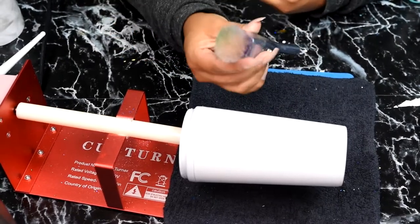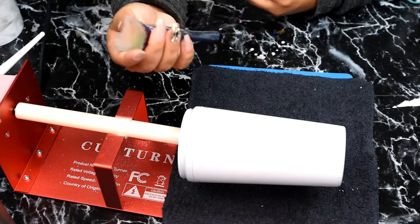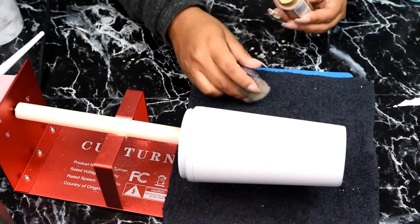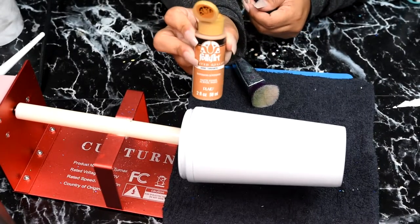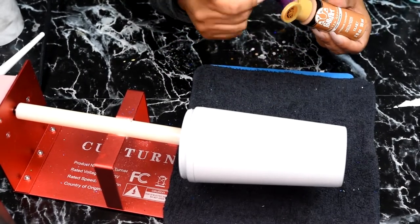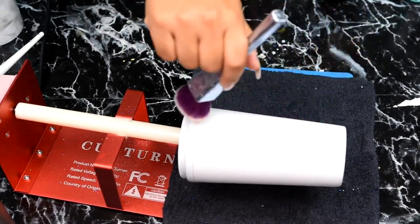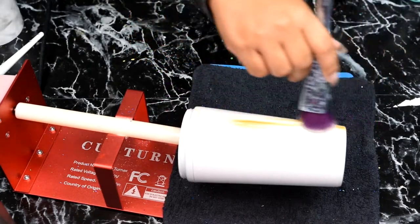First, we're going to take this makeup brush — it's a foundation brush, the 301 brush from Real Techniques, just stained green. We're going to take this color Cinnamon from Folk Art, which is a matte finish, grab some on the foundation brush, and apply it back and forth as if we were doing foundation.